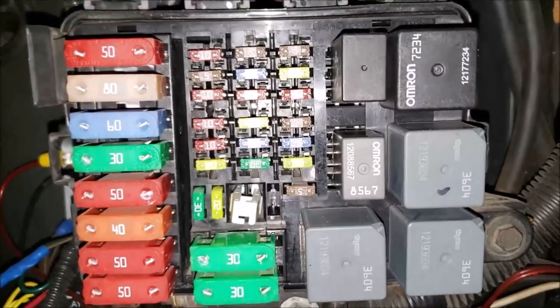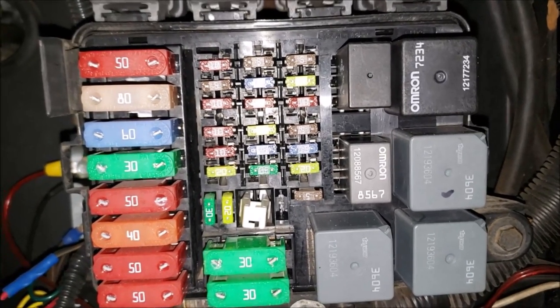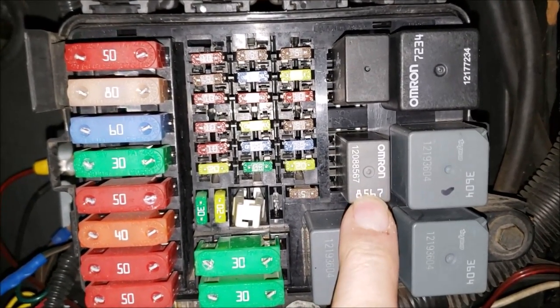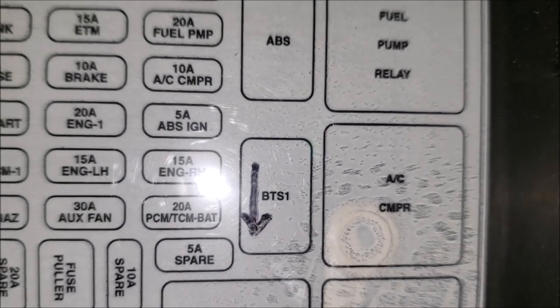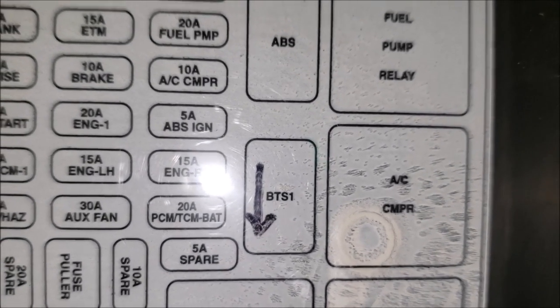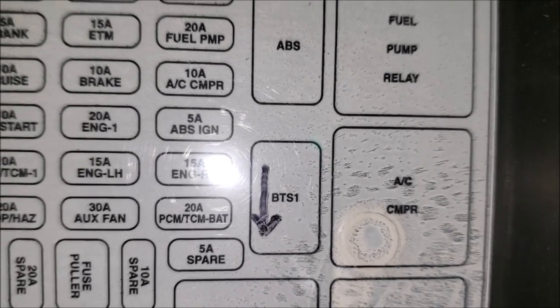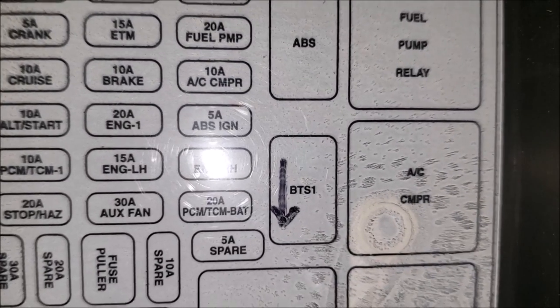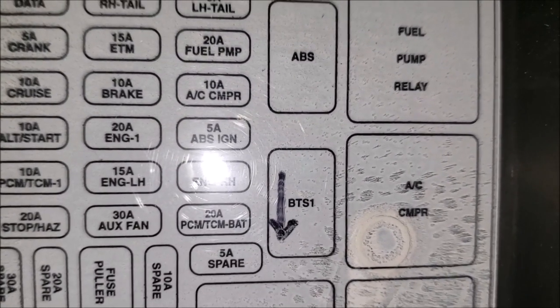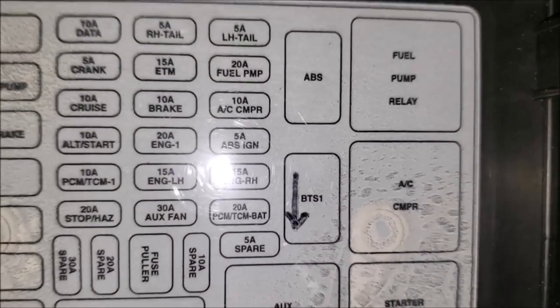So I'm back at the RV again — it's now 3 o'clock in the morning. I got to pondering, thinking about this relay and what it did. It kind of bugged me. Remember what our little diagram tells us? The acronym is B-T-S — I think it's actually supposed to be B-T-S-I, because that would make sense: Brake, Trans, Shift, Interlock. So now I know a little bit better about what it does.